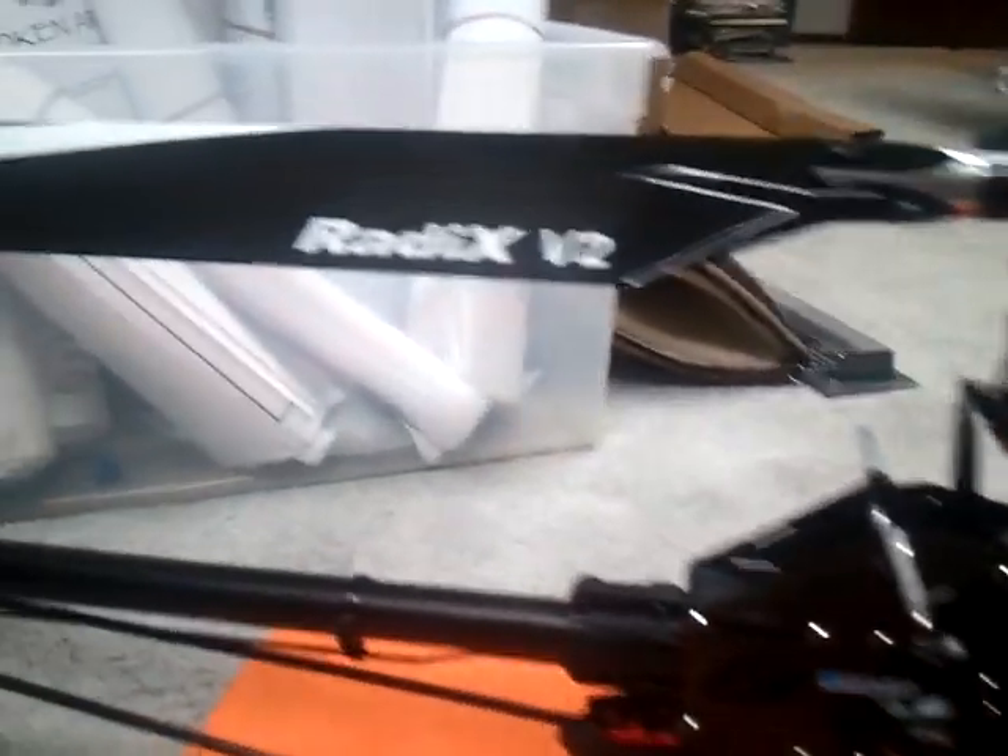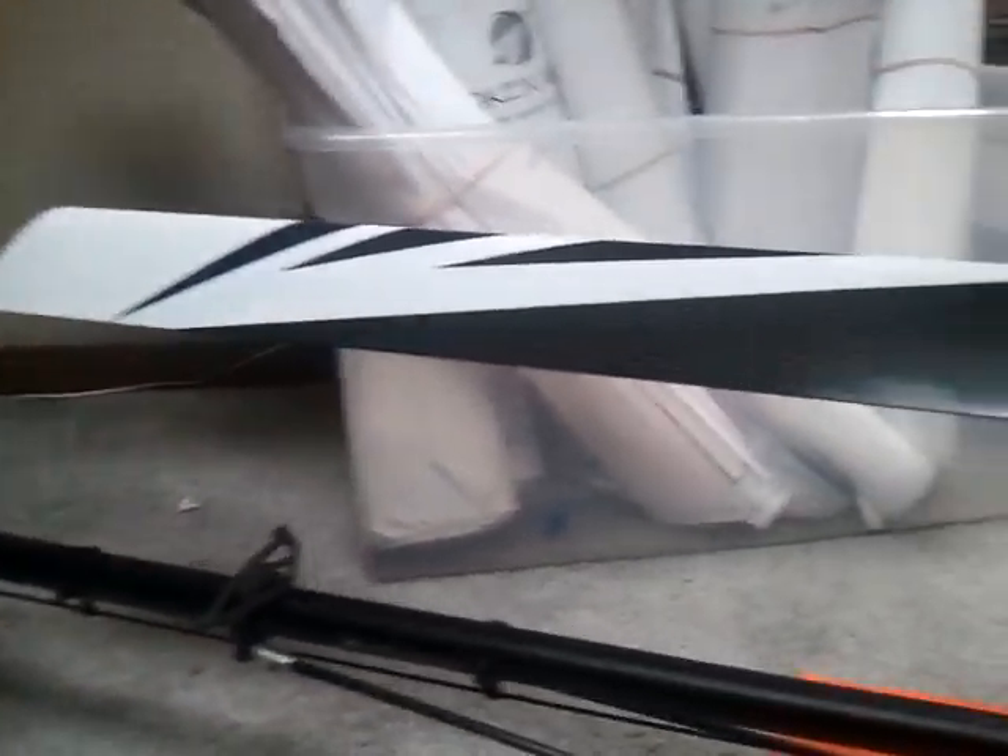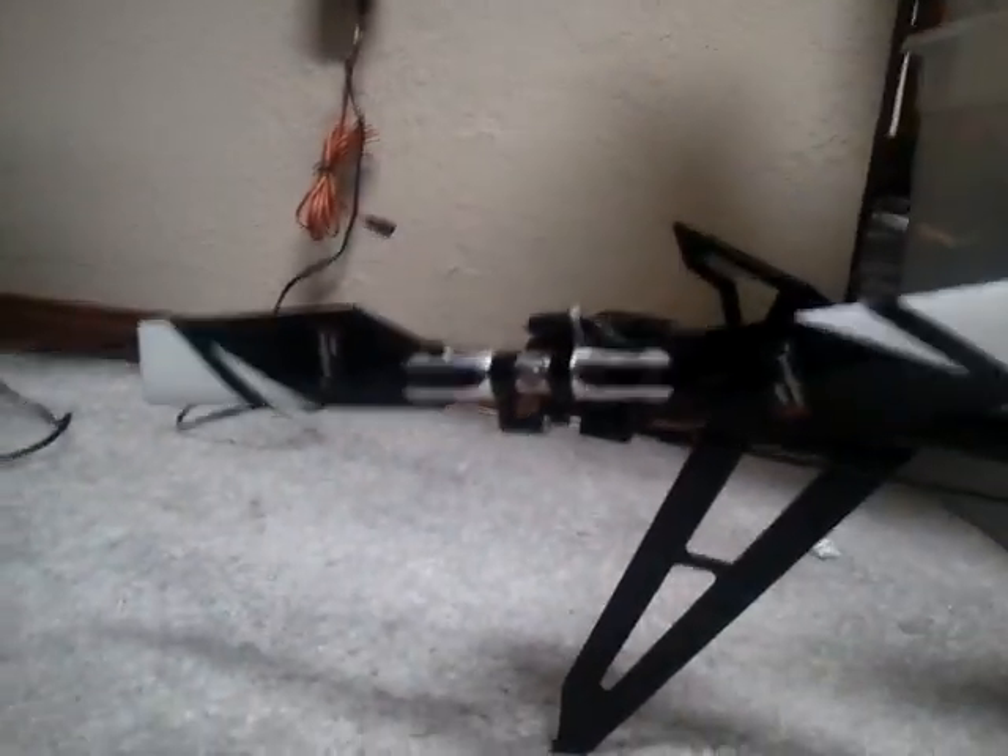Let's start up here with the blades. We got Radix V2s, 625s — killer looking blades. Then we have 95 tail blades back there, also good looking.